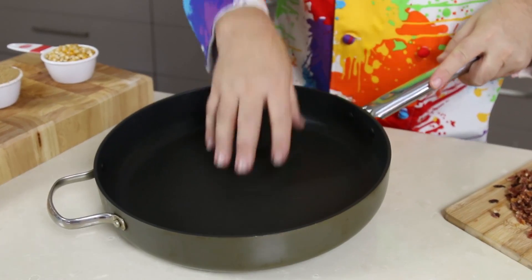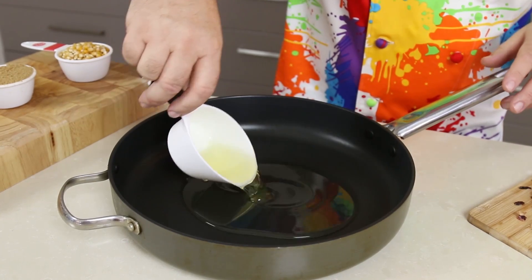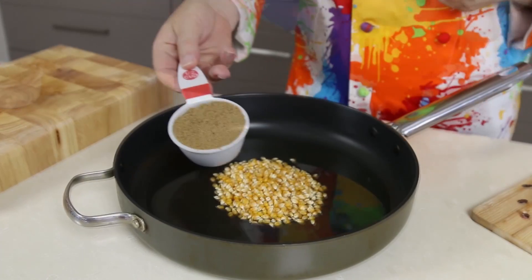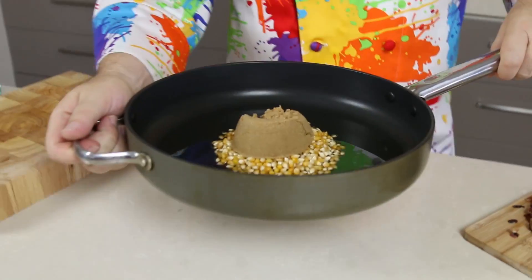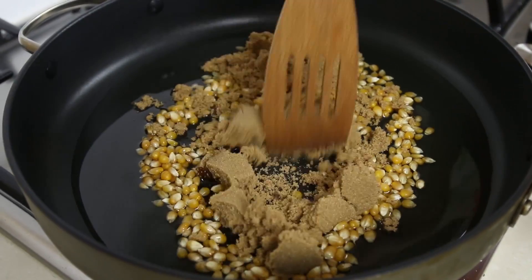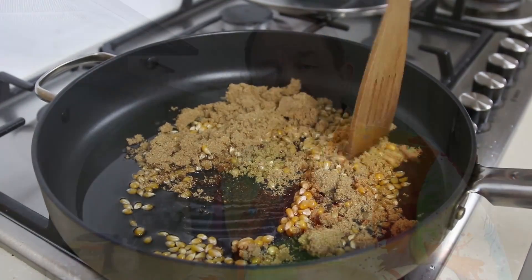I've got my heavy base saucepan here, and into that I'm just going to put three quarters of a cup of vegetable oil — I'm actually using canola oil — half a cup of popping corn, and half a cup of soft brown sugar. Take this over to the stove on the highest heat possible and just start to mix all the ingredients through.